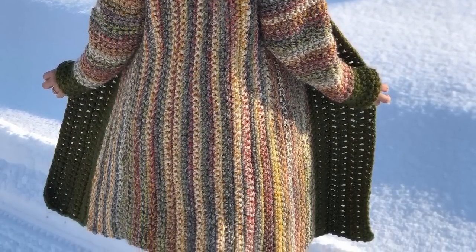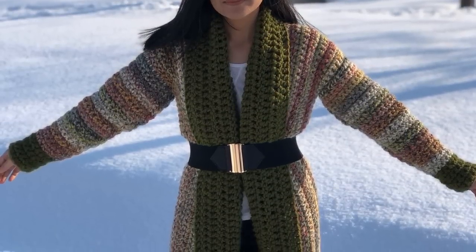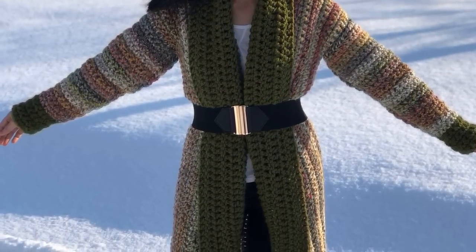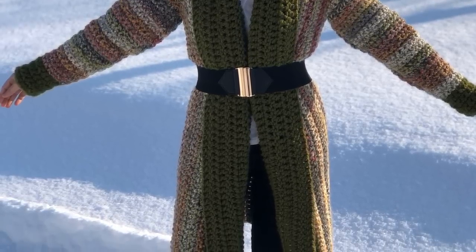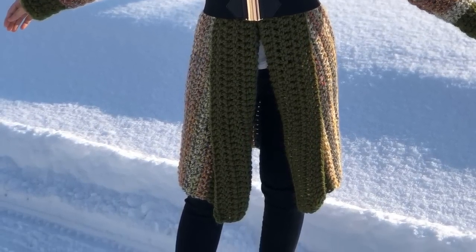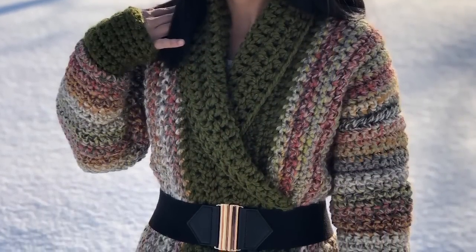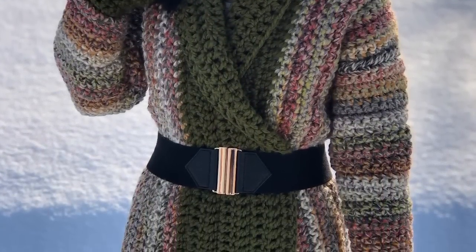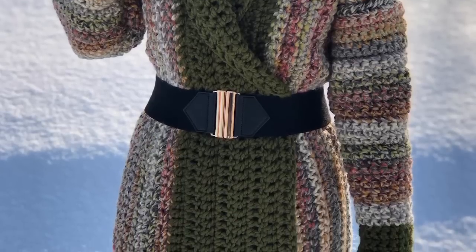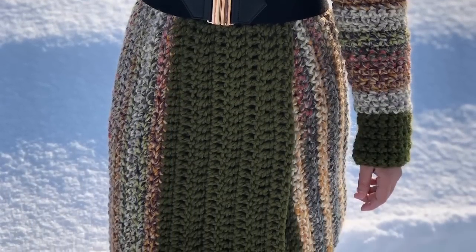Hello everyone, welcome back to my channel. Today I'm gonna show you guys how to crochet a beautiful long elegant cardigan, and I also have a free written pattern for the size I'm making, which is size adult woman small. If you want different sizes, a printable version is available on my Etsy shop and I will put all the links in the description below. I hope you enjoy!